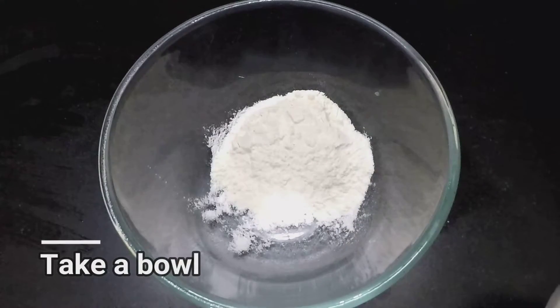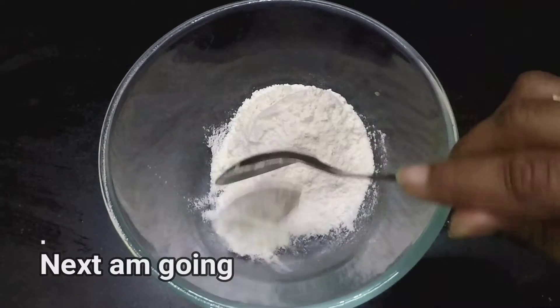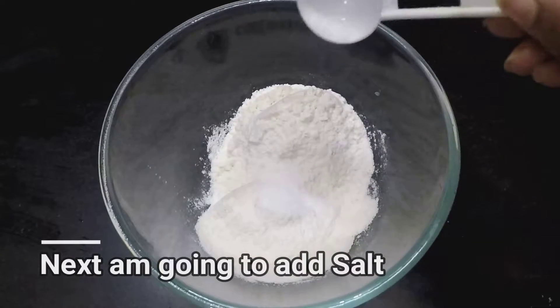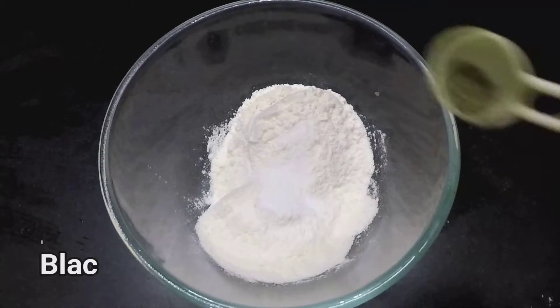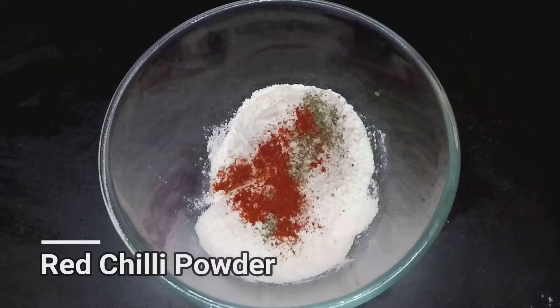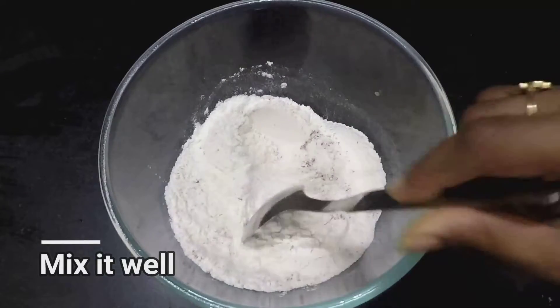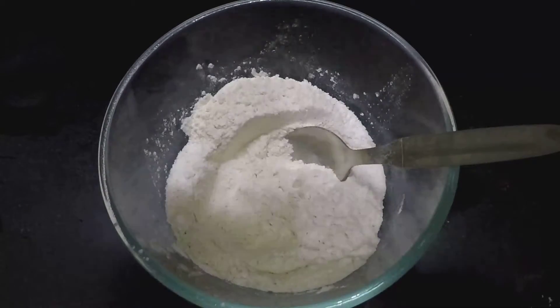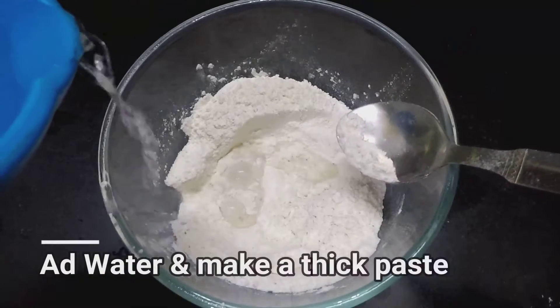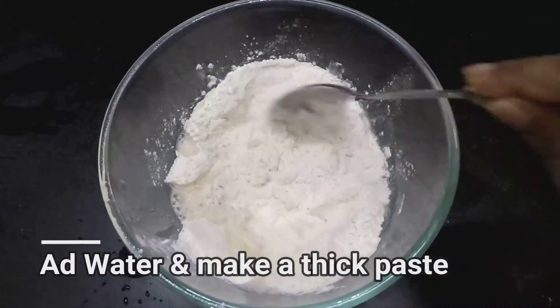Now take a bowl, add 2 tsp cornflour and 2 tsp maida. Now I am going to add salt, black pepper powder, and red chilli powder. Mix all of this together. Now I am going to add water slowly and make a thick paste.